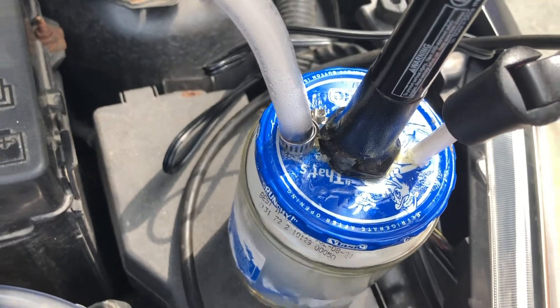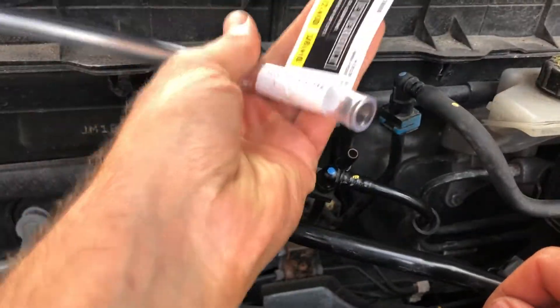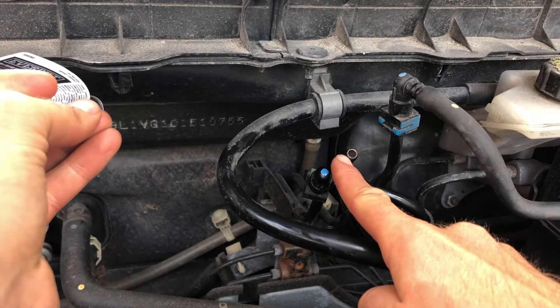This allows us to inject smoke using pumps. As you pump, air goes in and pushes the smoke out. Once you've isolated your leak, remove your hose — you'll see some of the excess smoke come out. There's actually still smoke coming out of the EVAP system.